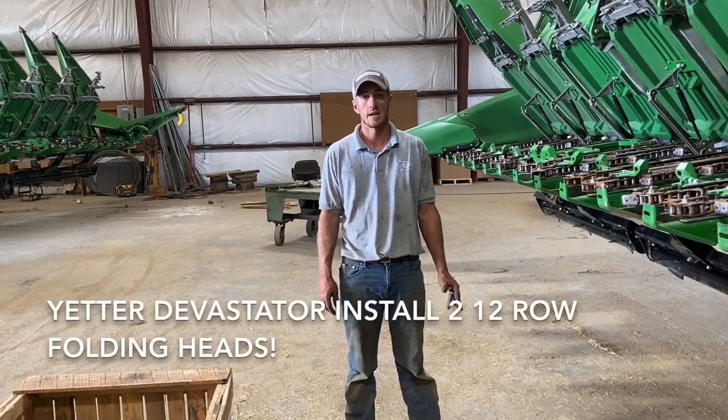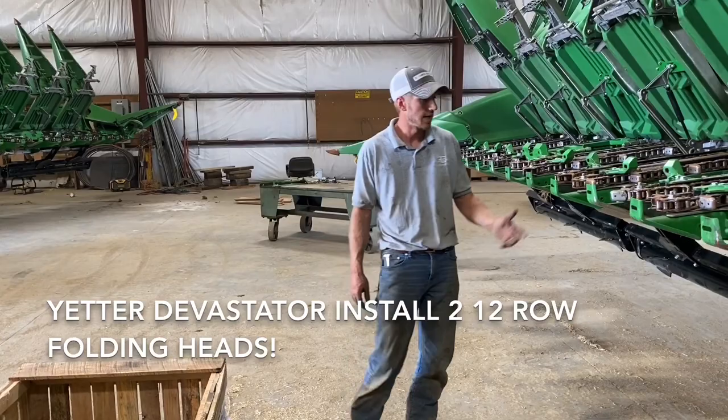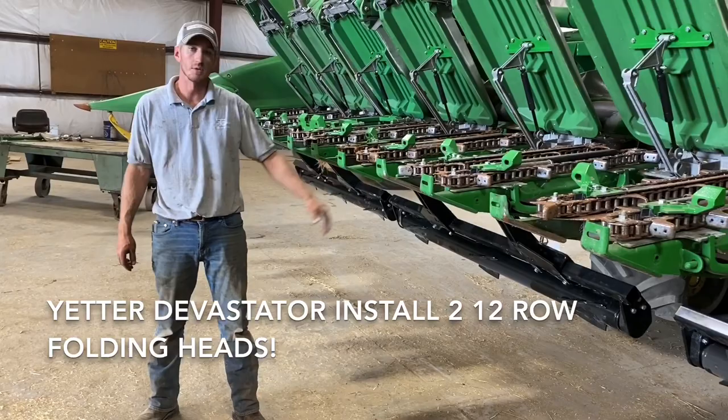Hey guys, Adam Fennig here with Fennig Equipment. You're tuned into the Talking Shit. Today we're down here east of Columbus, just south of 70, and we're installing a couple 12-row folding Yetter Devastators.